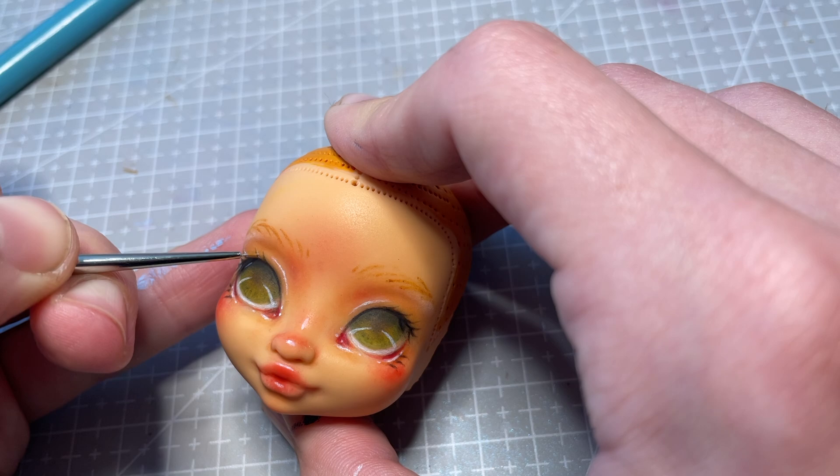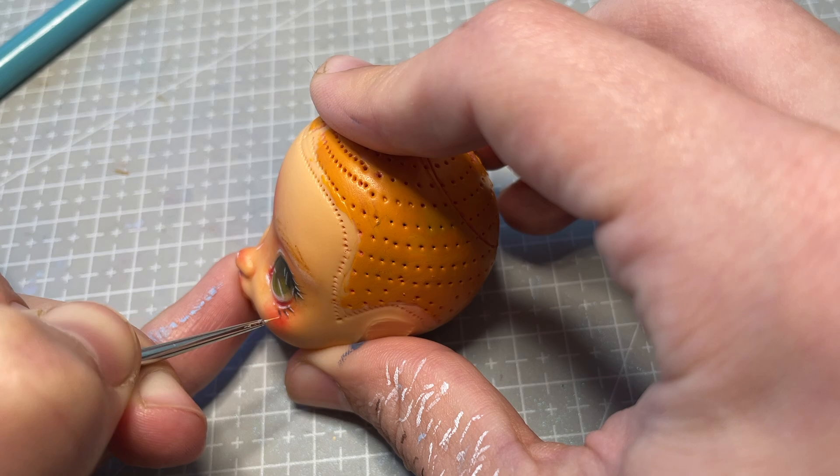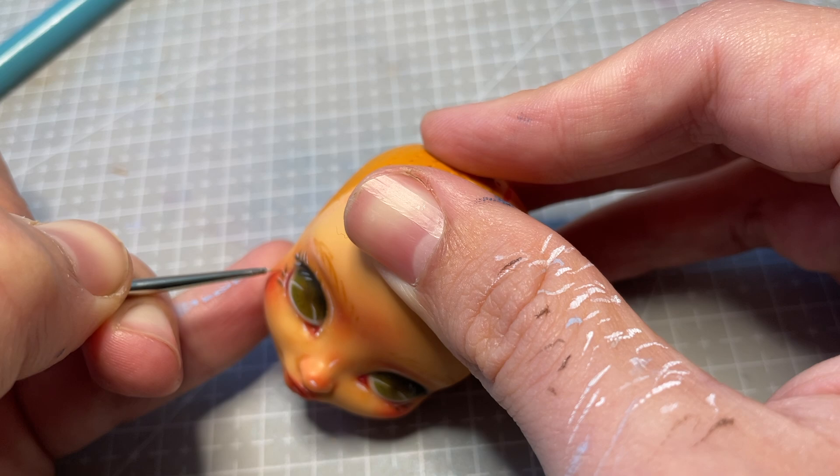So that she will match my deer girl, I also add some white highlights to her eyelashes. This is the only highlight I don't pre-sketch with my pencils, just because they have to be so skinny and precise, and I can use the black lashes as a guide anyway.